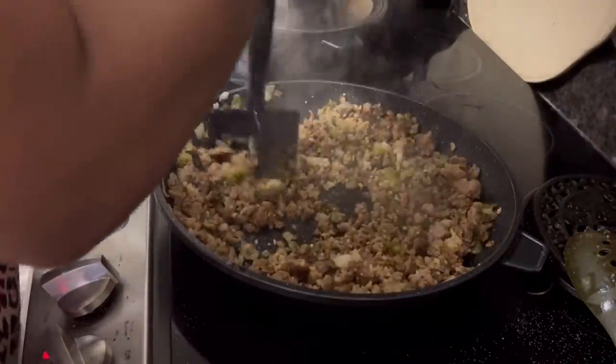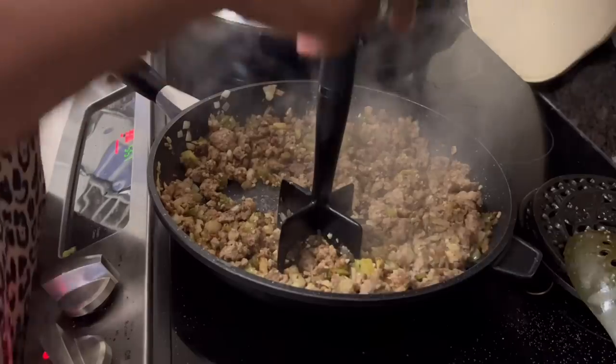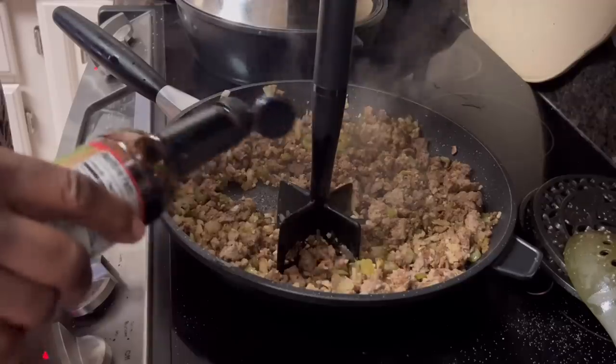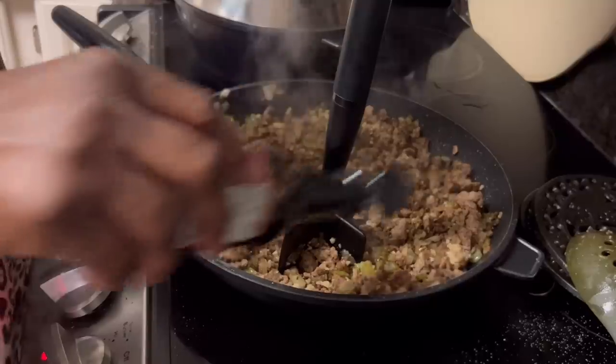It needs to season up really, really good. I've got some soy sauce and I am going to use some soy sauce today. This is necessary for the rice — it's what turns the rice into that dark brown color you see in dirty rice.